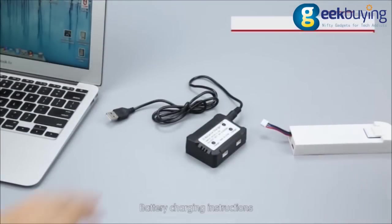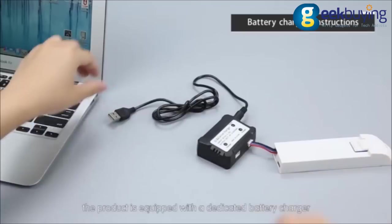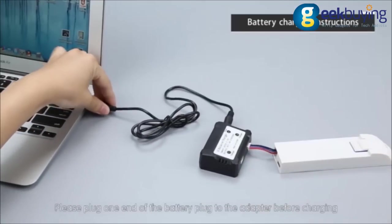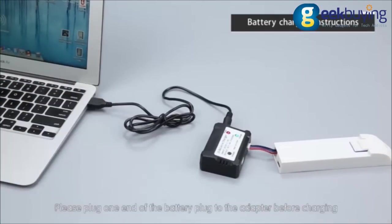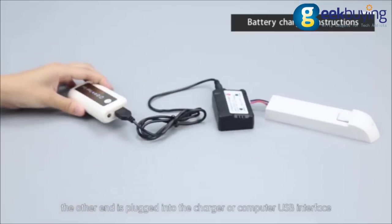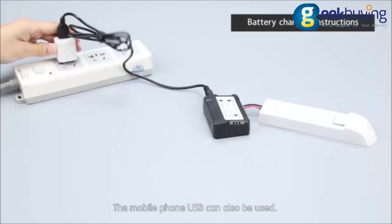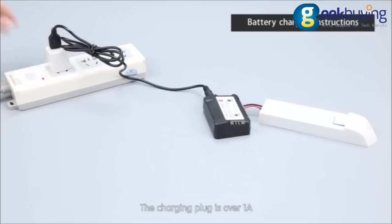Battery charging instructions. The product is equipped with a dedicated battery charger. Please plug one end of the battery plug into the adapter before charging. The other end is plugged into the charger or computer USB interface. A mobile phone USB can also be used. The charging plug should be over 1A.